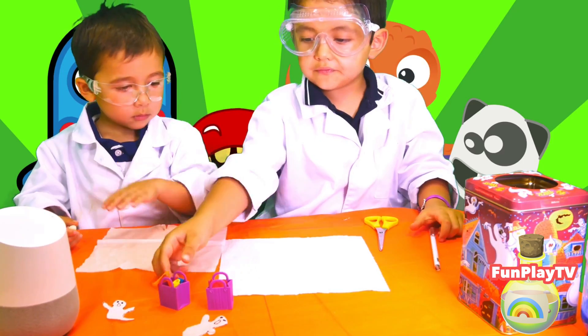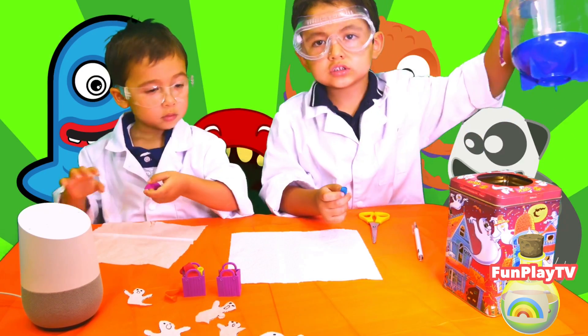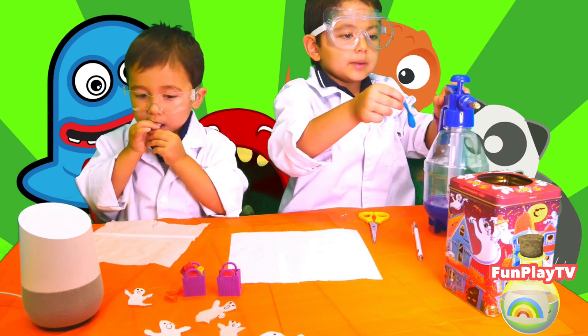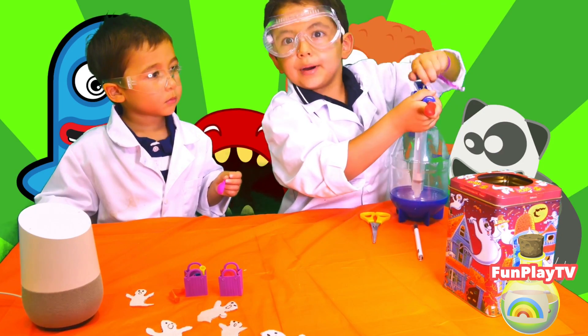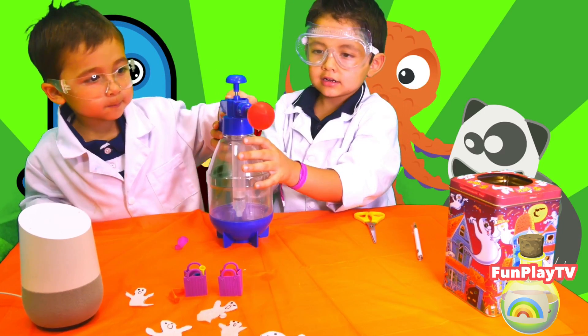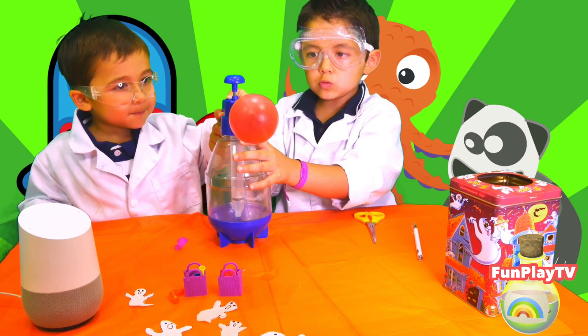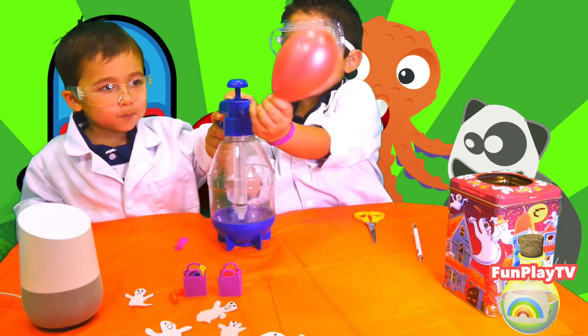We're using water balloons because it's small and it fits my brother's hand nicely. And now I'll pump, pump, pump, pump. Is it good? And then I'll take it out.